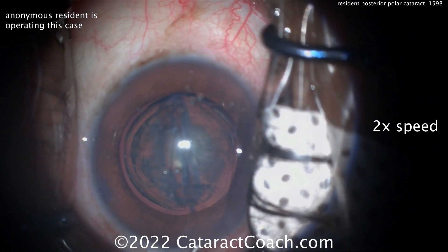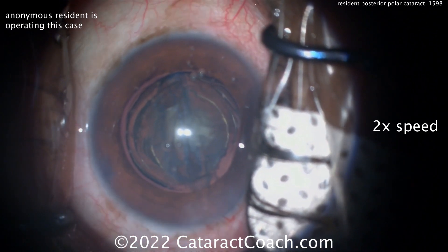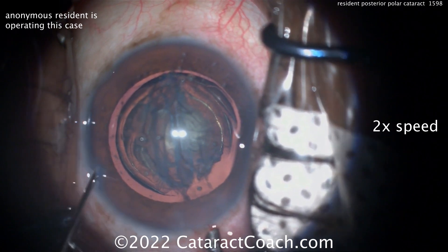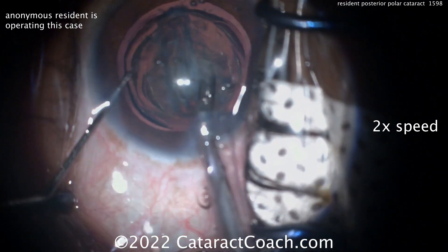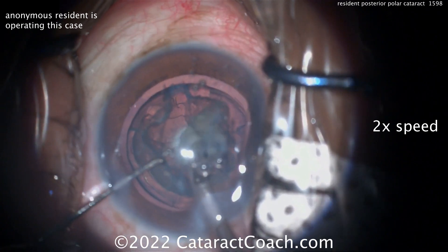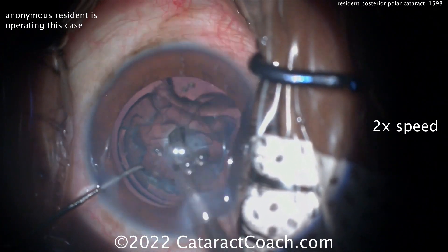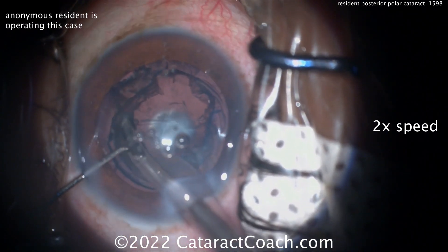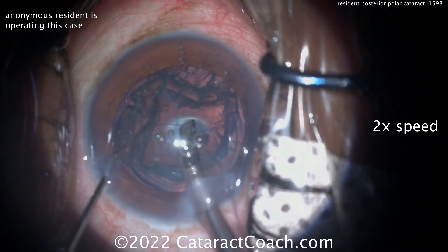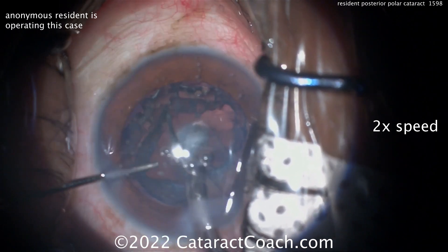I like to do a visco-dissection technique to get out that epinuclear shell as well as lens cortex. A little more viscoelastic now in the anterior chamber, and probably going in with the phaco probe again, trying to get these pieces out — vacuuming those up. Really not a lot of ultrasonic energy needed here; these are pretty soft. That endonucleus comes out, and you can see there's the epinuclear shell. If you can get the whole shell out of the bag like this, that works fine.